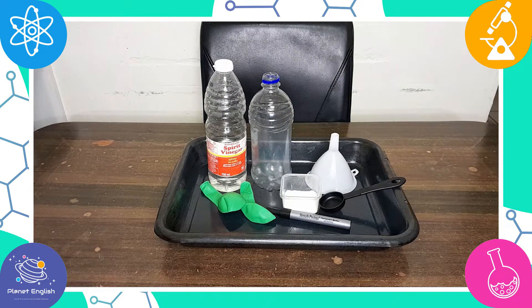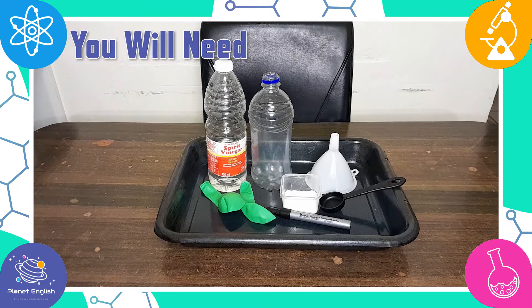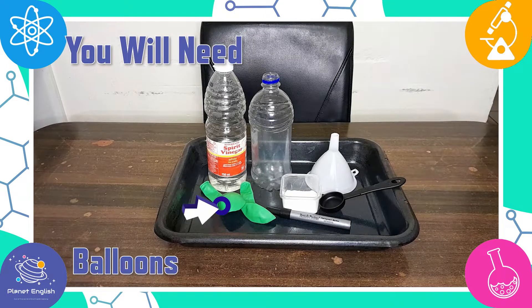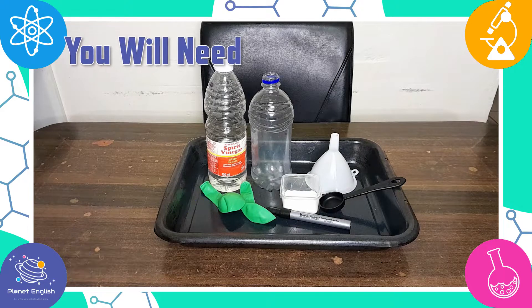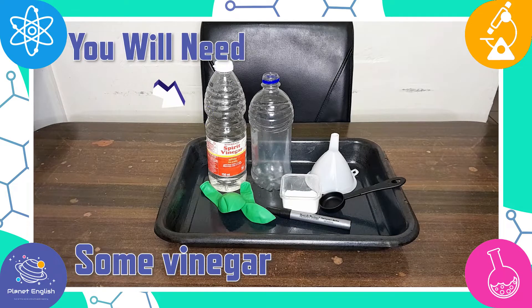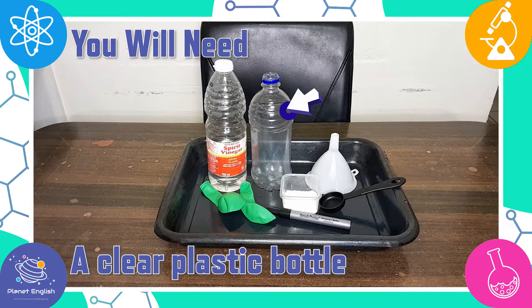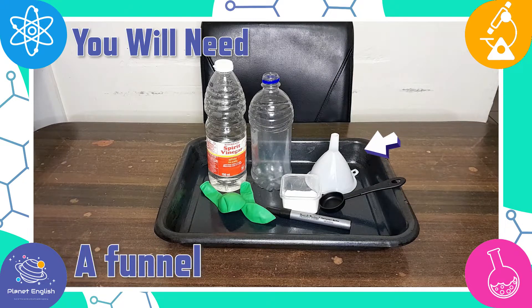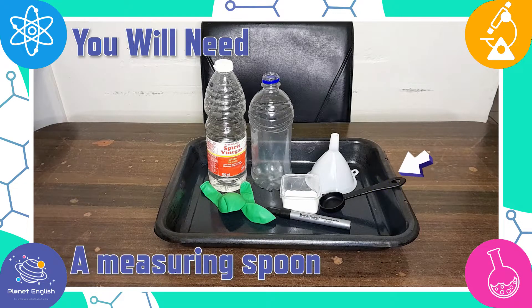Are you ready to get started? Let's go! Let's have a look at what you will need for this fantastic butterfly science activity. You will need balloons, preferably green, a black permanent marker, some vinegar, some baking soda, a clear plastic bottle, a tray, a funnel, and a measuring spoon.